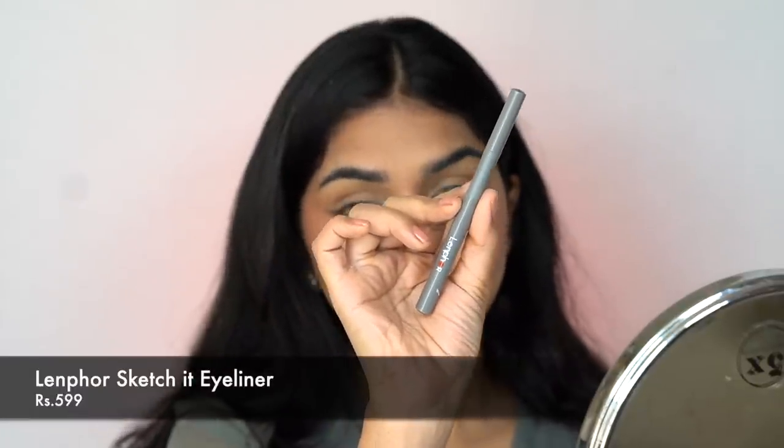These days I've been loving to do a foxy eye, so I'm going into the LEN4 Beauty Sketch It Eyeliner. I'm going to do just a tiny bit — I want to keep it very, very soft, but it literally adds so much definition. You can totally skip this, but just in case you want a little extra drama and you have the time, you can do this. Just a very tiny bit kind of elongates my eye. The felt tip is very, very pointed, so it's easy to get that very sharp edge. Next, I'm just going to add a little bit of mascara.